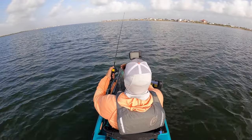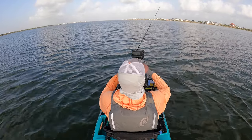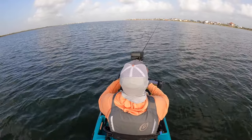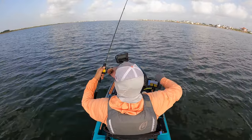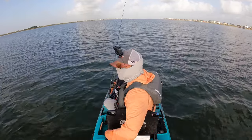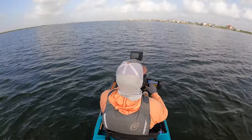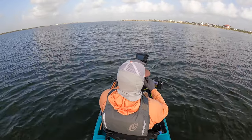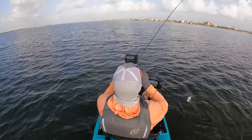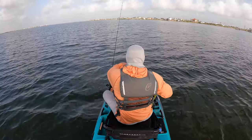I'm heading in the direction where I saw them blowing up. Let me kill the motor — there they go out there. I think these are jacks. Whatever it is, they're taking my bait — they've got very abrasive mouths because my hook is all scuffed up. We got them! Whatever it is... hard head catfish. Why am I being punished?